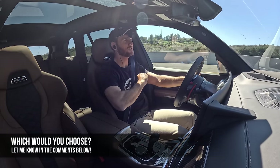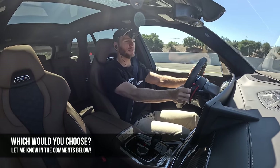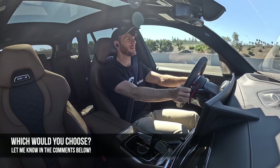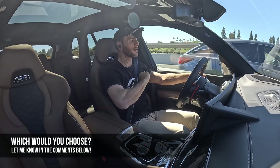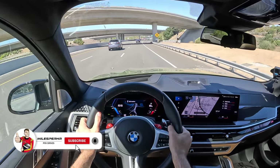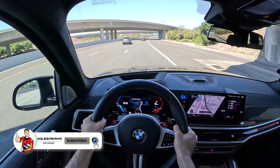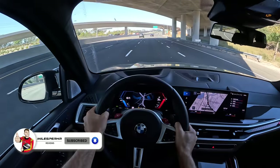Which would you choose — the X5 M Competition, the Audi RS Q8, the Mercedes-AMG GLE 63 S, or the Porsche Cayenne Turbo GT? Let me know in the comments. I hope you guys have enjoyed this POV drive review. If you did, please like, comment, and share it. Subscribe to the channel, hit that bell to get notified, and I'll see you again next time.